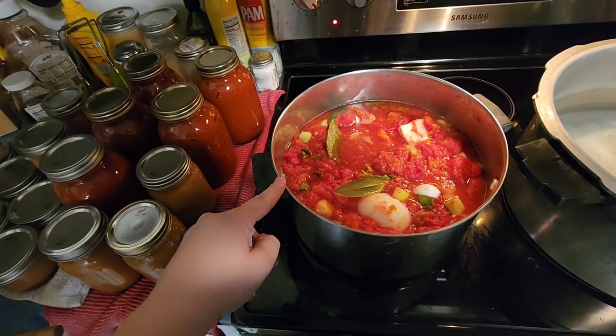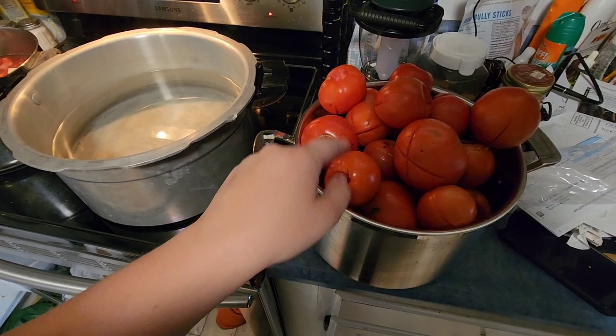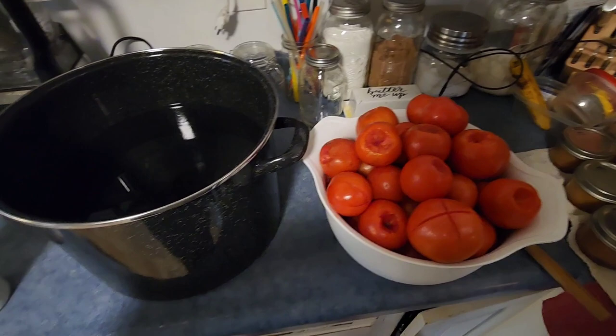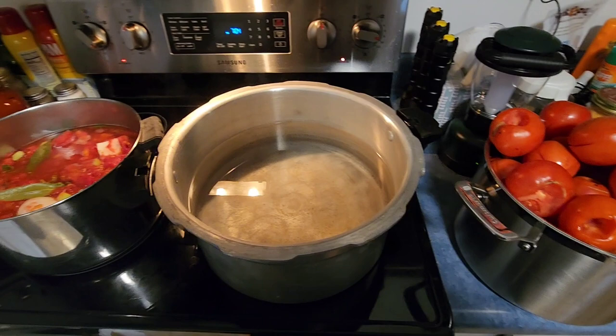This is water I'm waiting to boil. These are my tomatoes that I cored and scored — there are still a few out on the table. This is cold water that I need to add ice to. I'm just waiting for the water to boil, which is very soon. Then I'm going to start blanching these to get the skins off, put them in the cold water to cool down, and then dice them for diced tomatoes.